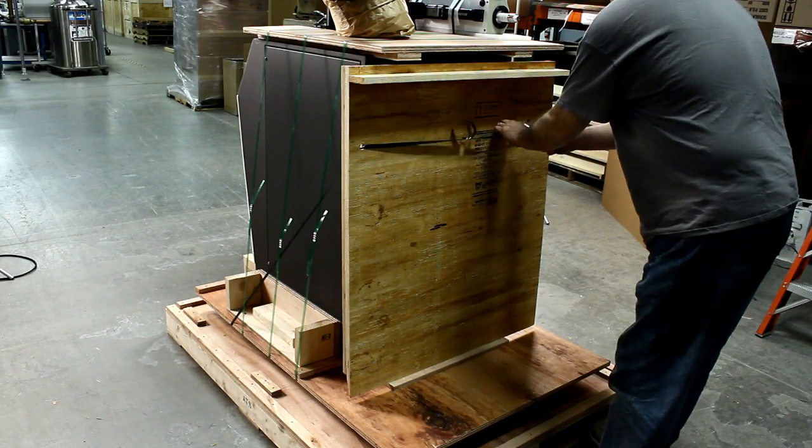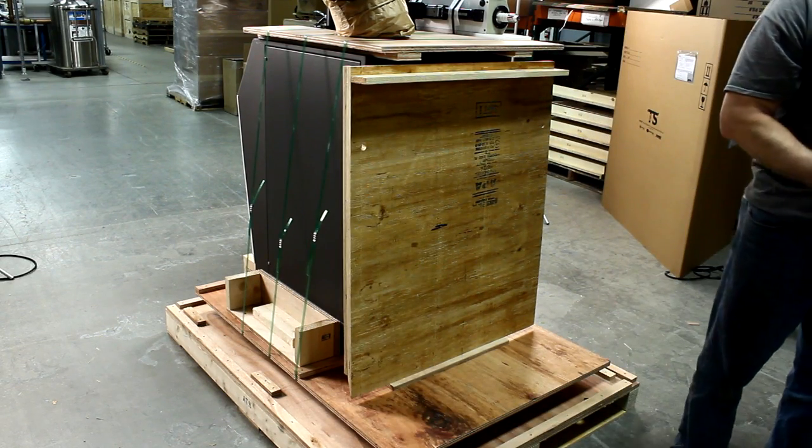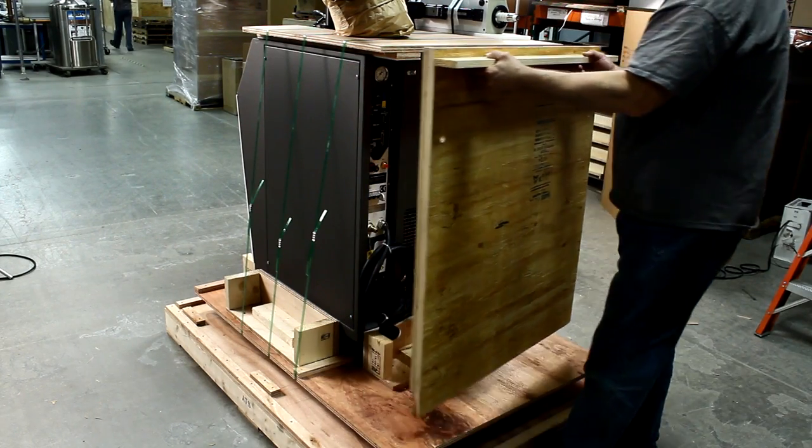Next, cut the straps securing the ramp at the rear of the thermostream. The ramp will be used to roll the system off of the pallet. Set the ramp safely to the side.